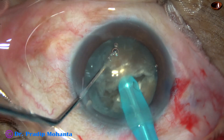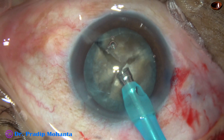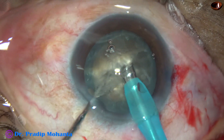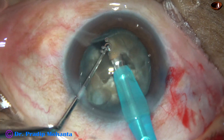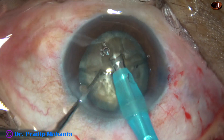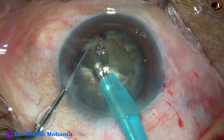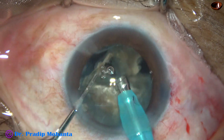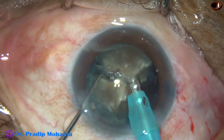Now each hemi-nucleus is subdivided into two large fragments. The tip goes through the substance of the nucleus and as it reaches between the center and the opposite equator, the chopper is used. The tip goes through the hemi-nucleus, stops, and the chopper is used. I am now emulsifying these hemi-nuclei. These two fragments are being emulsified. Ultrasonic energy being used is 80%, flow rate is 45 ml per minute, vacuum is 450 mmHg. The machine being used is Faros from Oertli, Switzerland.